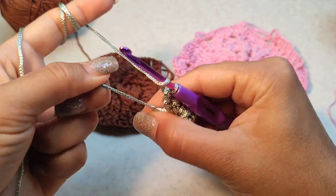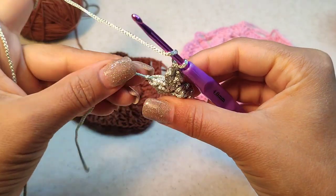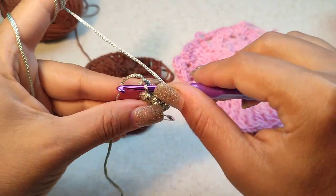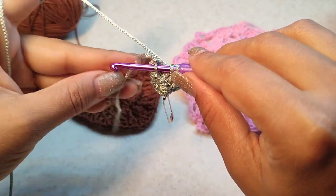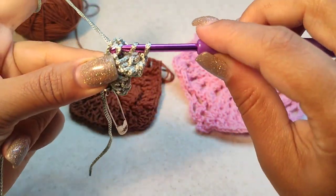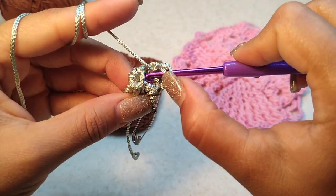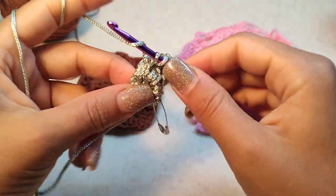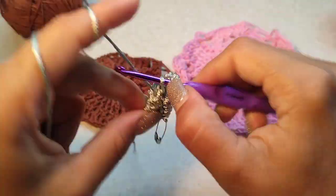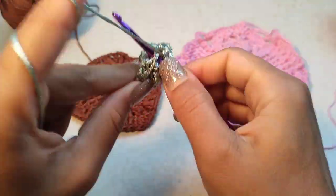Now we want to make four double crochet into the very first chain — find it with this tail. This is the first chain of this row. We make four double crochet: one, two, three, and four.